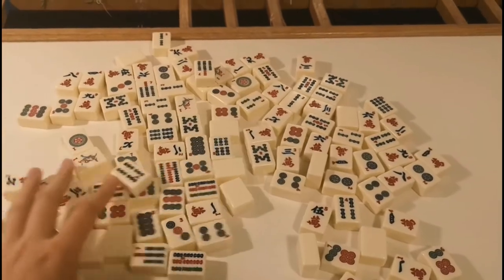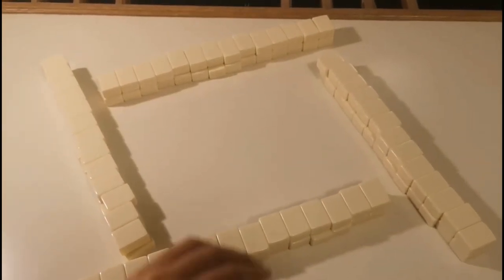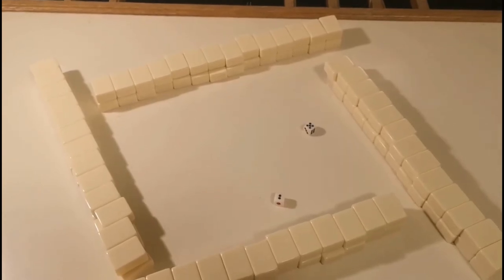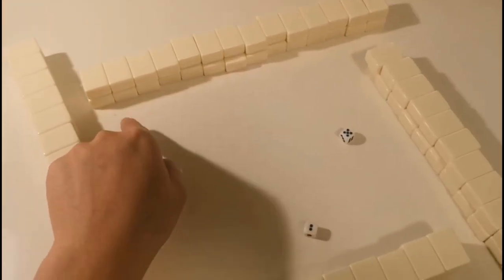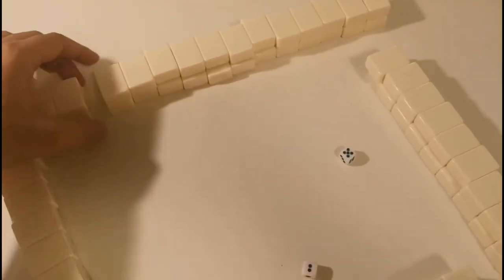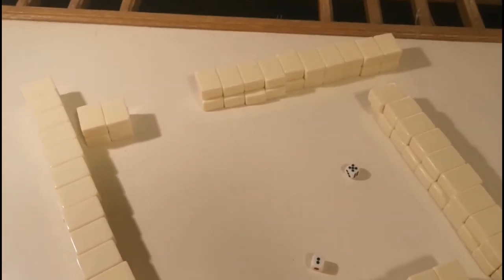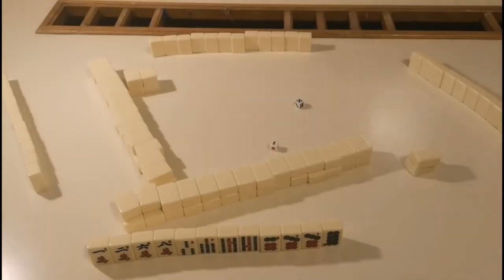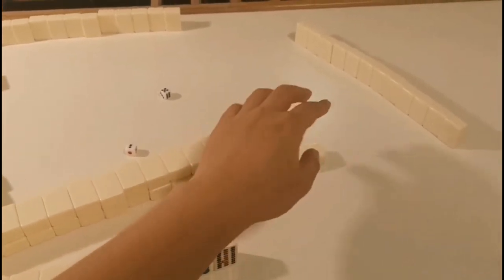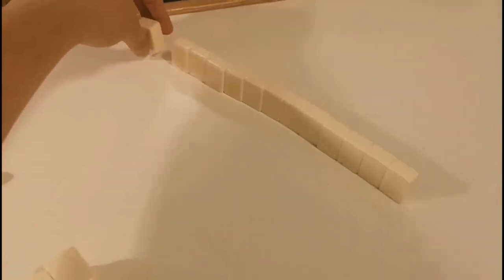Now let's play. First, we have to shuffle the tiles — 4 players together — and then make these 4 walls. The dealer throws the dice to determine which wall to draw tiles from. First is the total number; count counterclockwise, and 7 is the opposite. The smaller number determines how many tiles we keep there. We start drawing tiles — each player draws 4 tiles, taking turns clockwise, until each player has 12 tiles in hand. Then each player draws 1 more tile, so everyone has 13 tiles in hand.